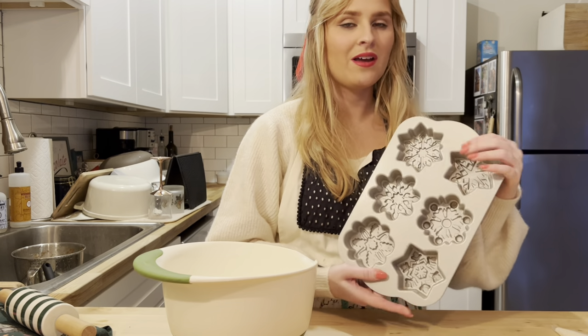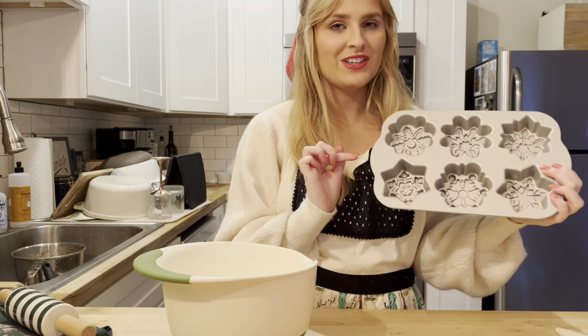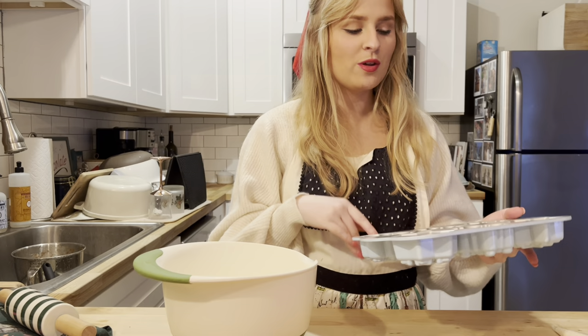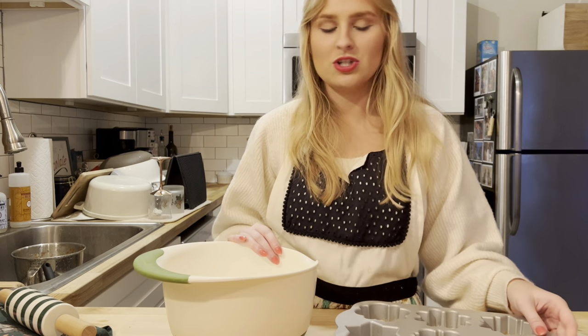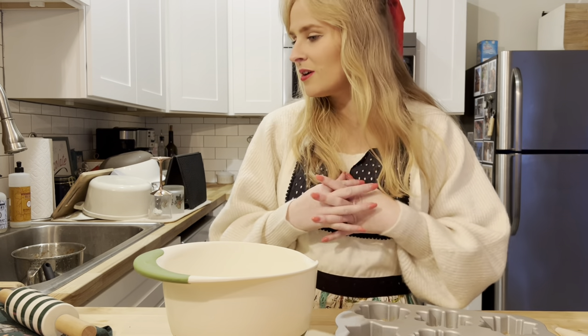Here is my snowflake baking dish from Nordic Ware — it's really beautiful. Each snowflake is different, which I think is so cute, and they make these delicious little cakes. What we've topped them with before is a spiced rum glaze, so I think I might make that as well. The cake batter is pretty simple — it's just a ginger spice cake. So let's get started on that.